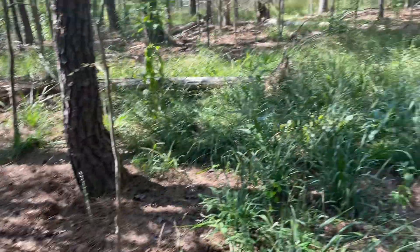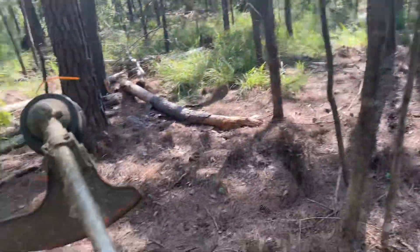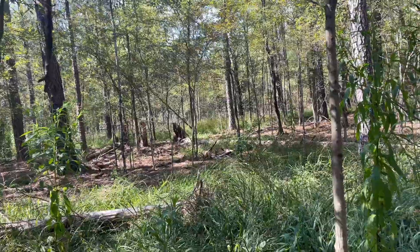What is up guys, we are back with another video. Today we're out in the woods and we're about to go weed eat the food plot which is right over there. Let me get to it and let me show y'all the food plot.